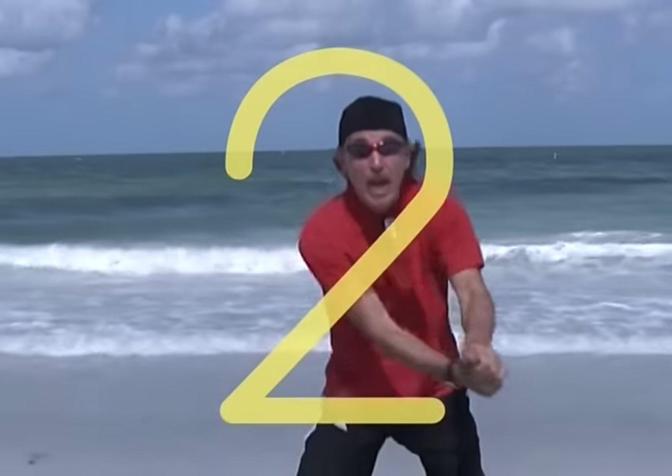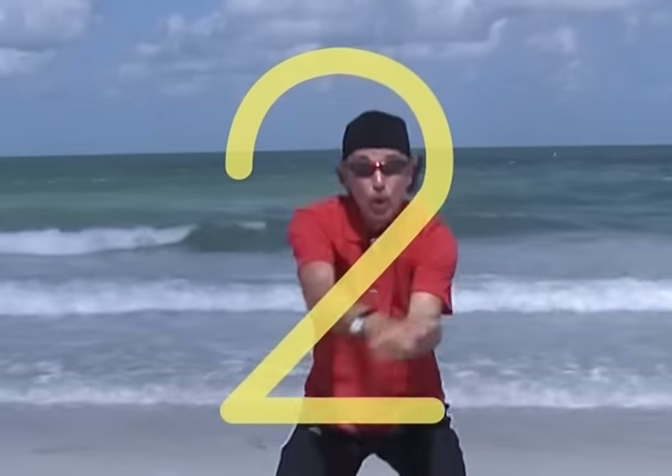Two: make half a heart, give it a shoe, top to bottom, it's number two.